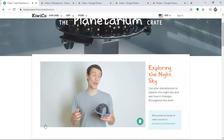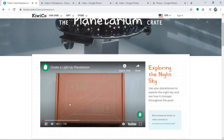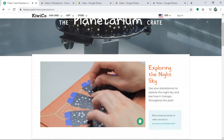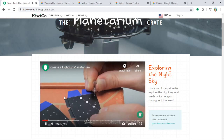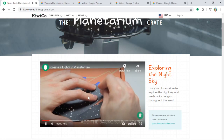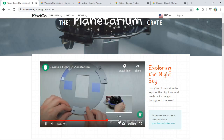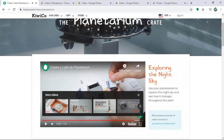Hey guys, Andy from Tinkercrate here. Today I'm going to show you how to make your own light-up planetarium. They have a website and deliver to you monthly. The materials inside are paper-based, very safe to use, and easy to follow. They also have an instruction video.